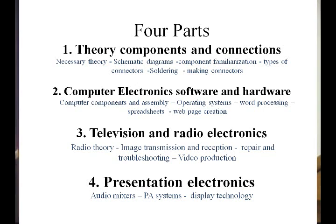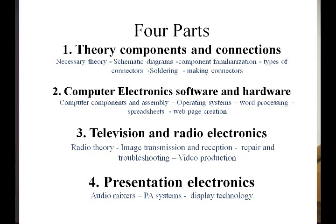The computer electronics module will cover computer components. I want to show you how to assemble a PC from basic components, make it work, and how to install the software. Then about three months from now, we'll cover television and radio electronics and radio theory. We're going to cover a little bit of radio theory today, but not in the depth we'll go into when we do that course in three months.